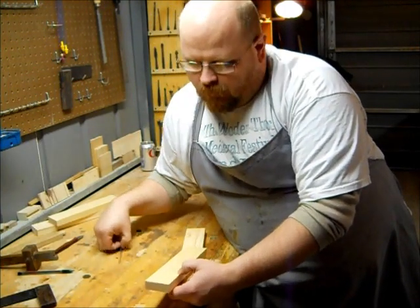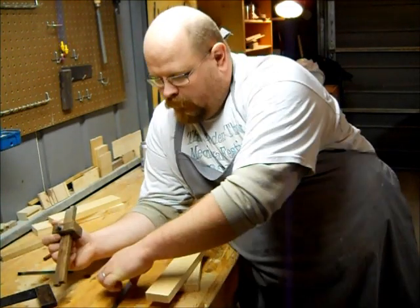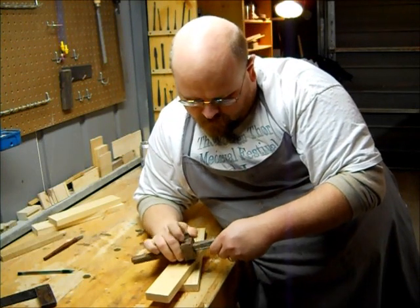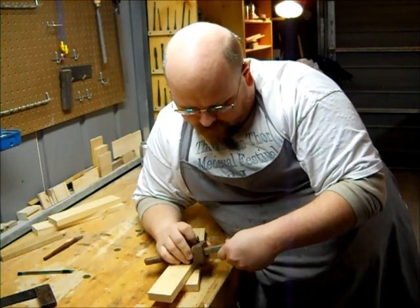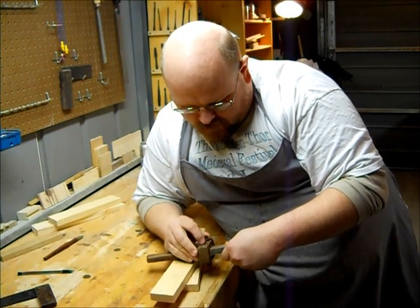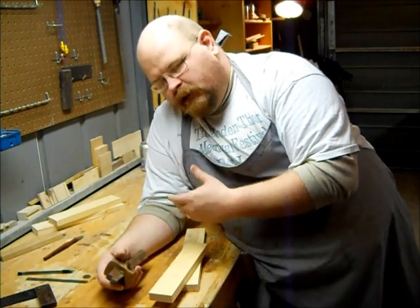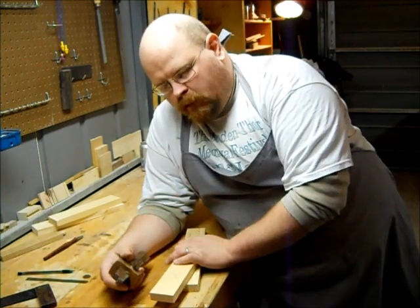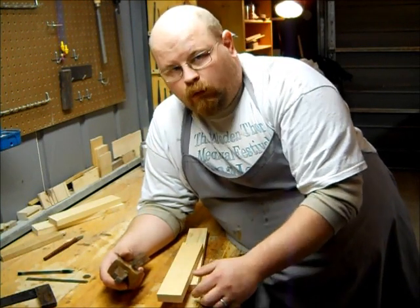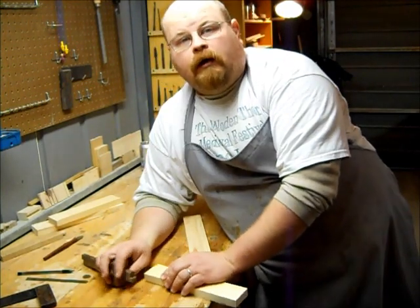I'm also going to measure out and mark up the actual cutouts for the tenon. I'm going to set my gauge here at about an inch and a half depth. Since they're two-inch wide stock, that will give me a good long tenon inside. It will also leave me a good amount of wiggle room on the deep side of the mortise, so I won't have to worry about blowing through on the other side.